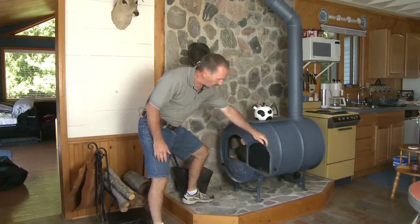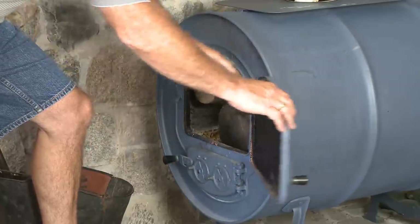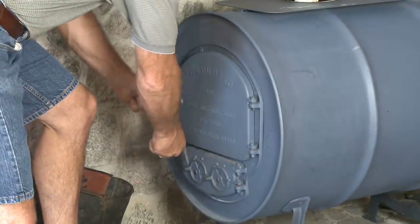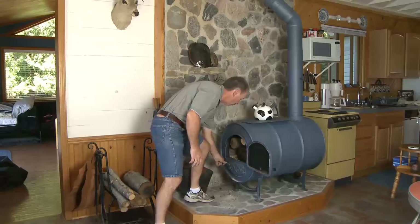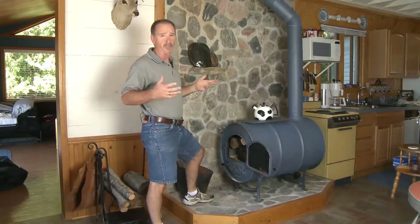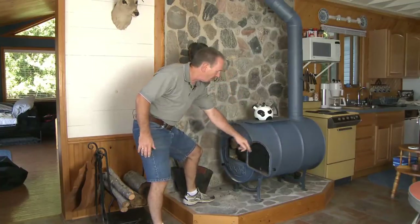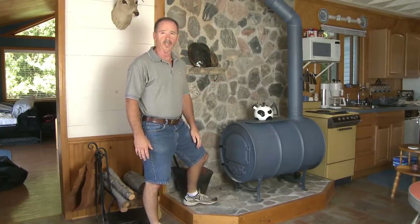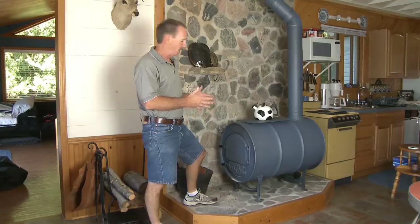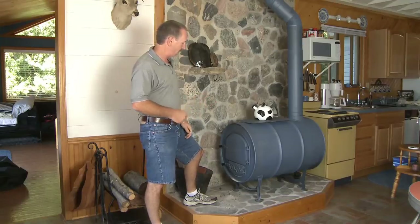If you look at the door on the airtight barrel stove, this is a gasketed door — and this is also a gasketed door — providing you with an airtight stove. Now, no airtight stove is 100% airtight; they all have little leaks around the air controls and that type of thing. But you don't want a lot of leaks, because air getting into your stove will fire it up hotter than you want. Having a good airtight seal is crucial for a good overnight burn.